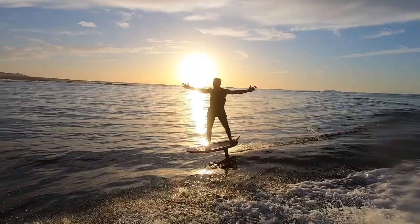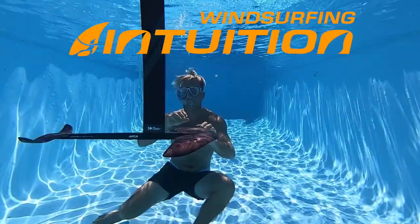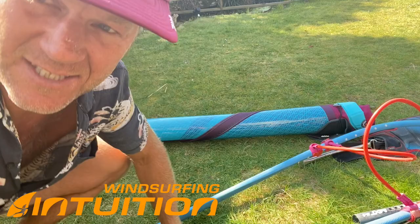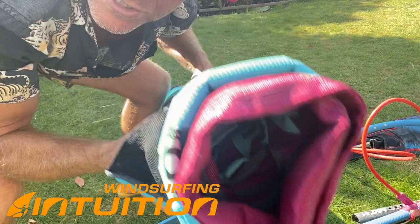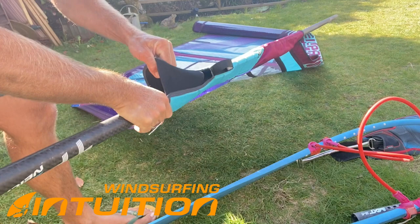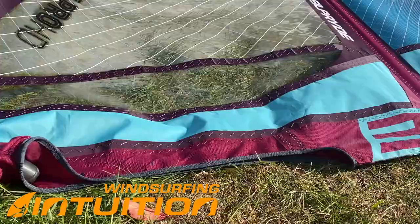Please share it with all your windsurfing friends. For rotational sails like wave sails and free ride sails that don't have camber inducers, this is how you rig up. By keeping the sail on the ground, the mast will go directly up the luff in one go. You've probably all experienced sometimes the mast goes out the side. Keeping the sail on the ground and pushing down with the mast tip, it goes all the way through.